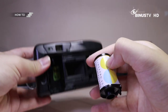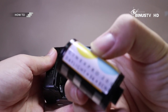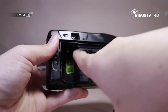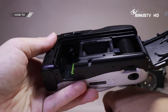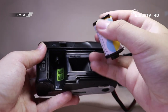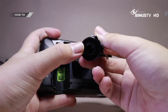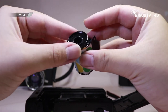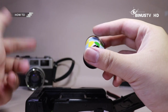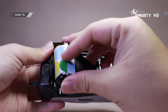Caranya gampang banget sebenarnya. Posisinya si nonjol ini ada di atas — kelihatan kan? Posisinya ini berarti taruh dari rollnya ini posisinya kebalik. Jadi kalau misalnya di roll itu kan dia ada bagian yang bolong, ada bagian yang nonjol. Berarti yang bagian nonjolnya ini ditaruh di bawahnya, di bagian bawah.